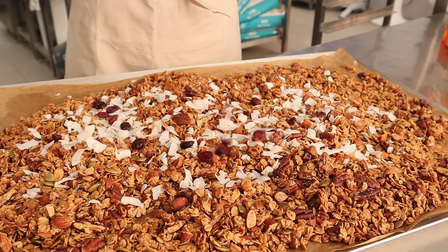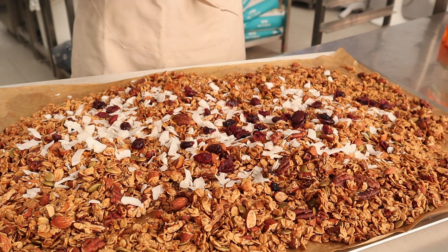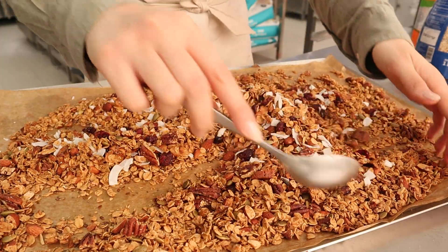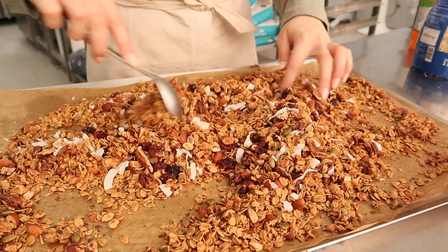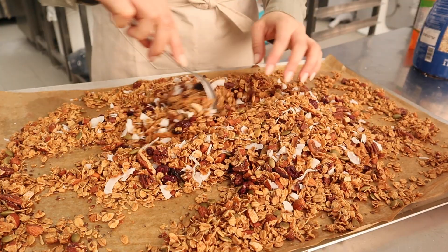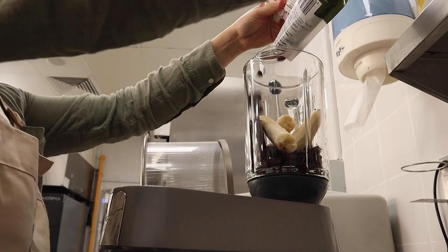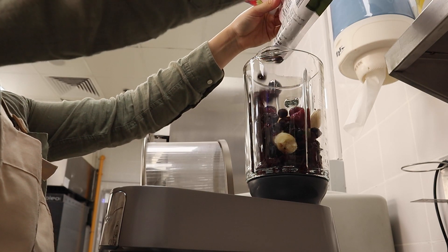I add the dried fruits after baking because if I add them before, they go really dry and hot in the oven. So I leave them till after. You can also add goji berries, raisins, and dried blueberries.